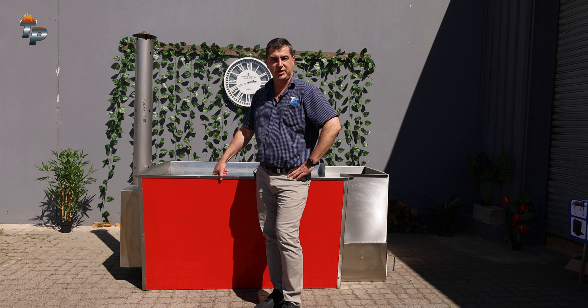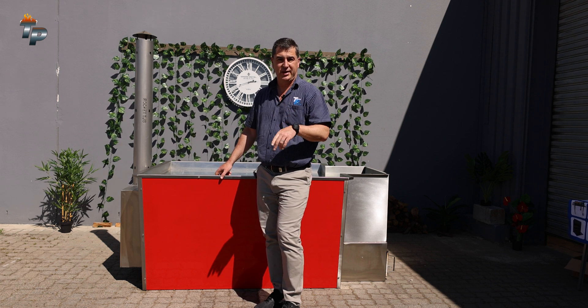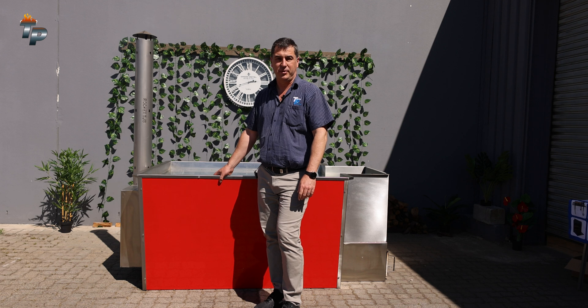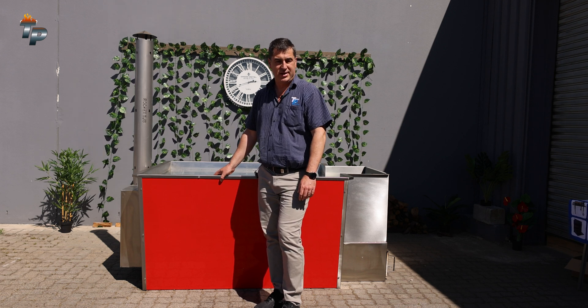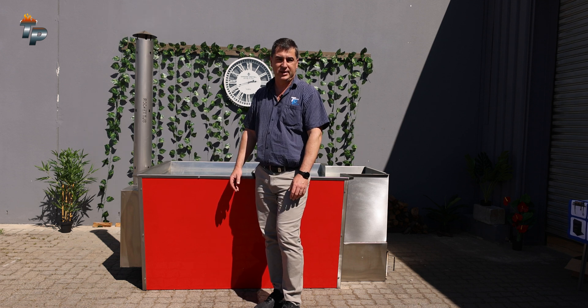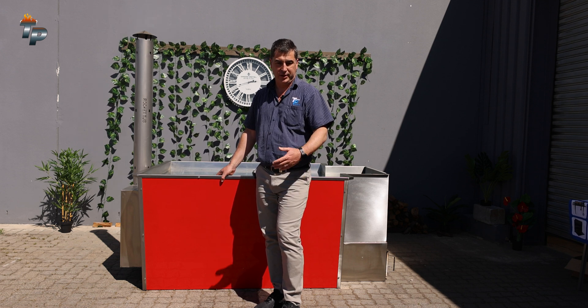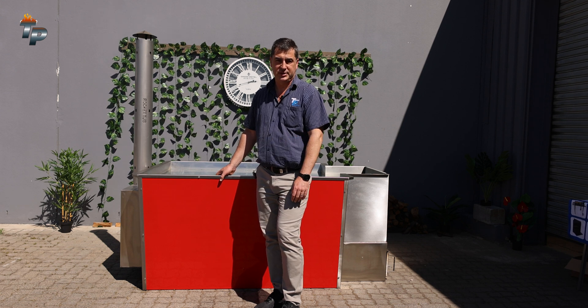G'day guys and welcome to our second test of the rocket tub. The first question, or maybe the most important question, is how long does it take to warm up the rocket tub? Come with us today, we're going to do a thorough test. We've got 12 pieces of wood, a bit of charcoal, and we'll start it up and see how long it takes to reach the optimal temperature. 38 degrees is the optimal temperature I recommend.